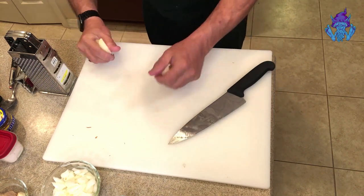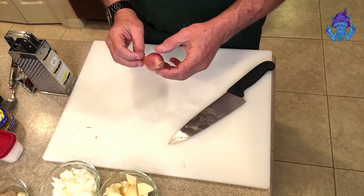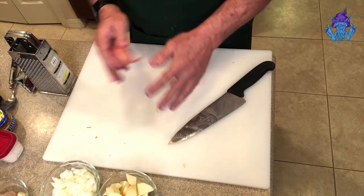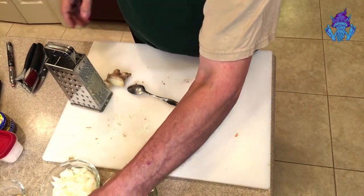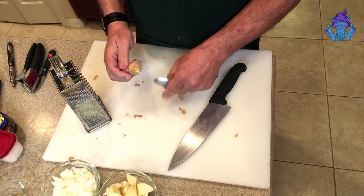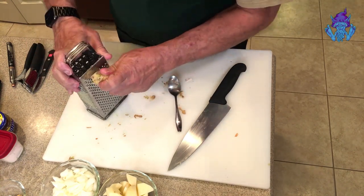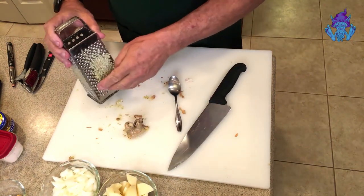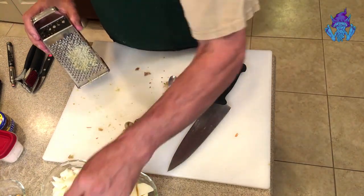Next we'll do the shallot — same way as the onion, only smaller — cutting it into diced pieces. We're going to flavor the oil in the sauté pan with garlic, ginger, and a little bit of shallot before we add other things. I've peeled a little bit of ginger. I don't use a normal peeler; I just use a spoon to get the skin off. Then I grate a little into the bowl with the shallots since they'll all go in together to flavor the oil.